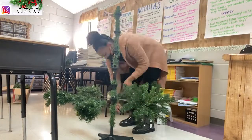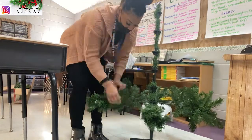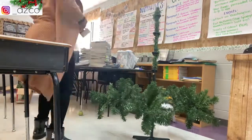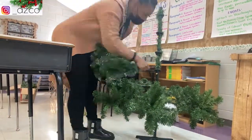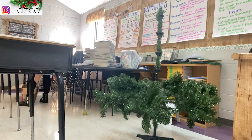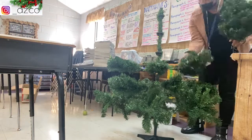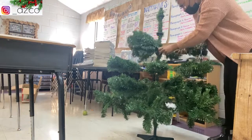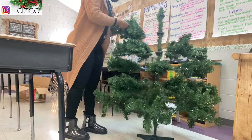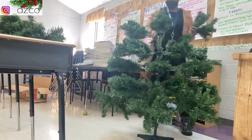This clip is from the day after Thanksgiving break, where I'm setting up the tree for my classroom. This tree has so many pieces — I'm used to artificial trees that just have three parts: the base, the middle, and the top. But this one has about 20 to 25 different pieces, maybe even more.